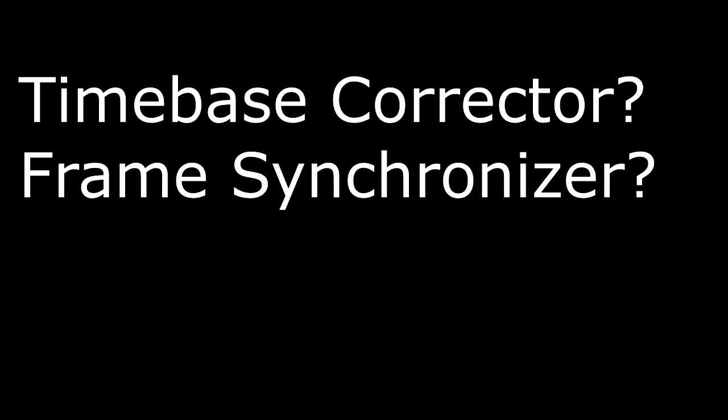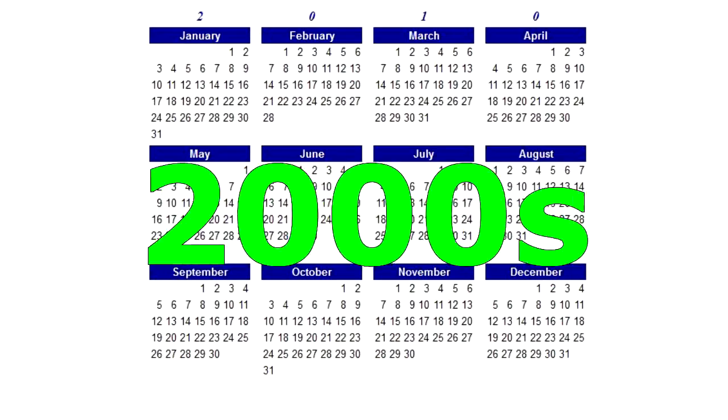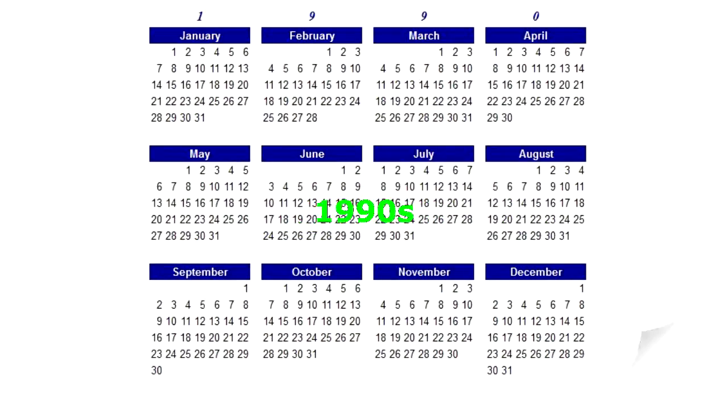So what's a time-based corrector? What's a frame synchronizer? What's the difference? And why do you care? Let's begin by going back in time a little bit.